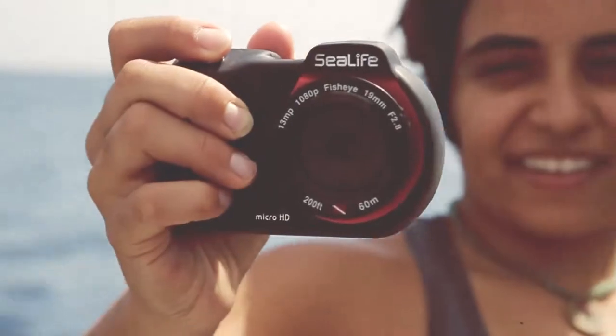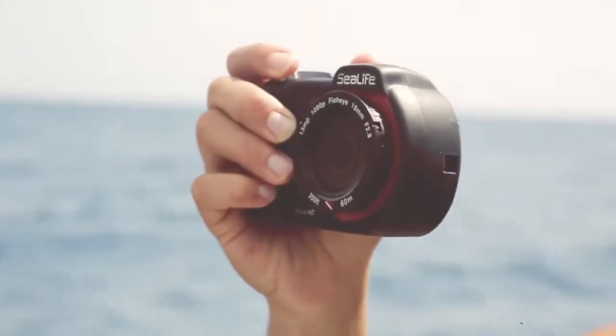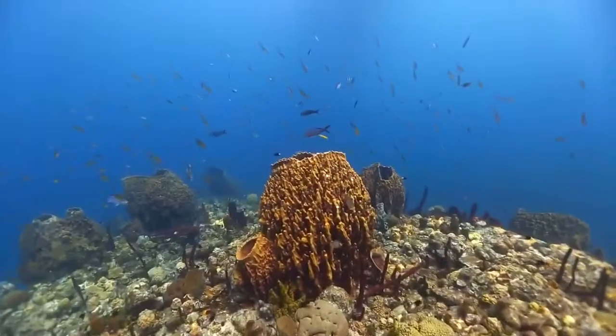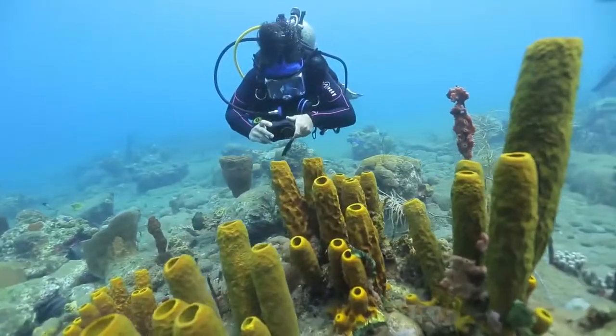The instant focus Micro HD takes 13 megapixel still images and shoots full 1080 HD video. And with its wide built-in 140-degree fisheye lens, you'll capture large colorful reefs and huge wrecks with ease.